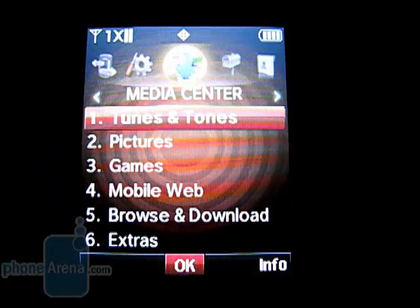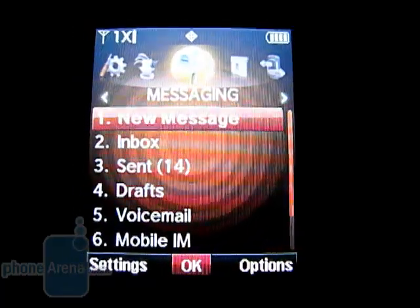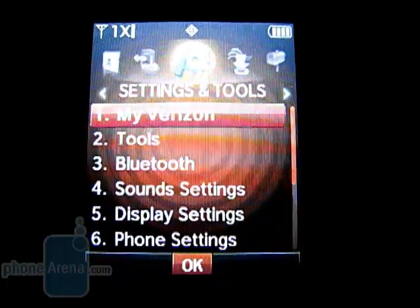The main menu is laid out in traditional Verizon fashion, with categories for media center, messaging, contacts, recent calls, and settings and tools.